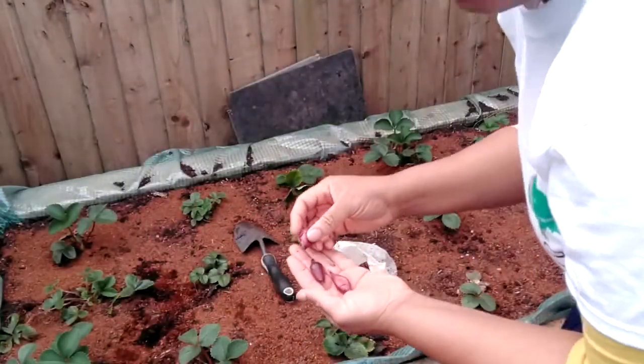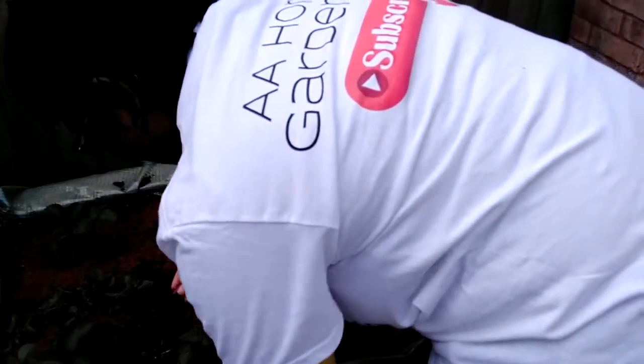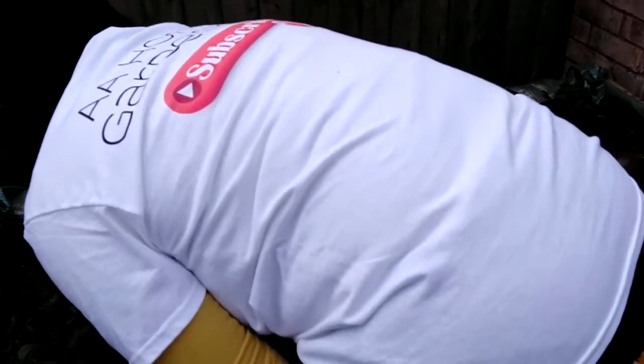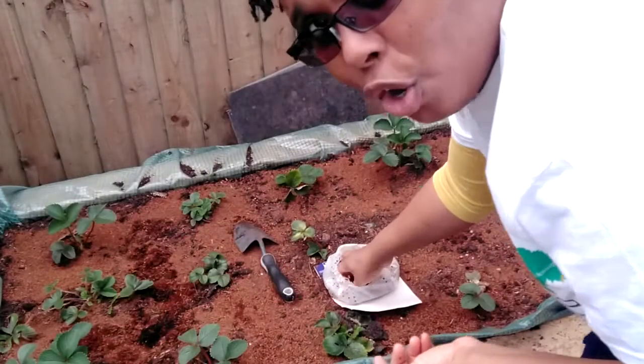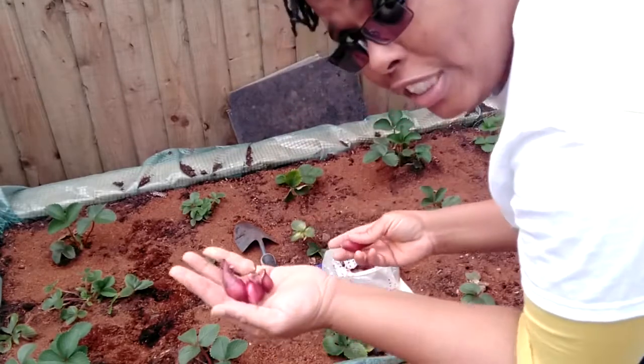The soil is soft, so I don't really need to dig it — I just push them straight in. It was the best strawberry harvest I had last year by not sharing any with the slugs. So if you haven't planted your onions yet, now is the time to get your onion sets in.